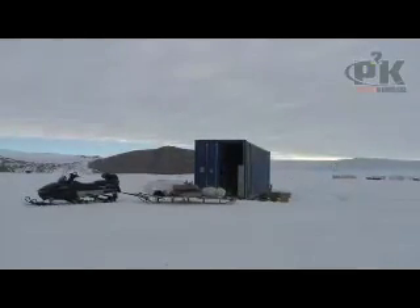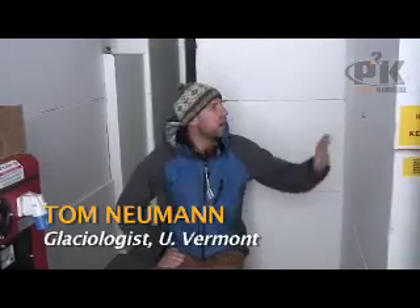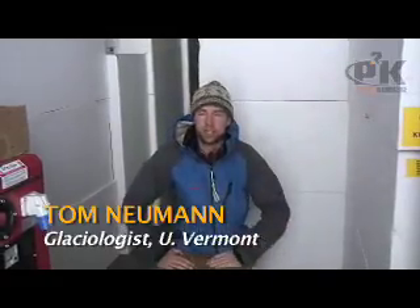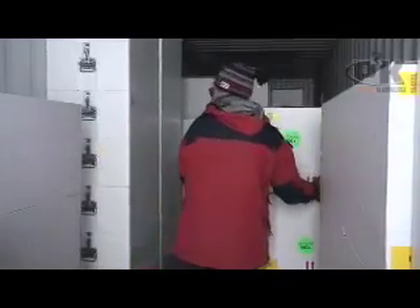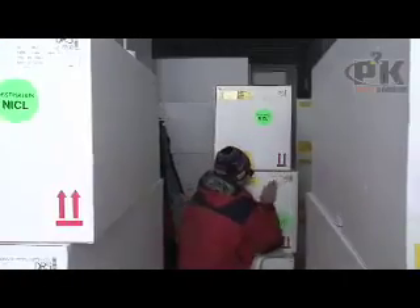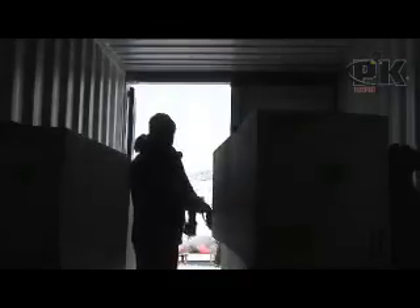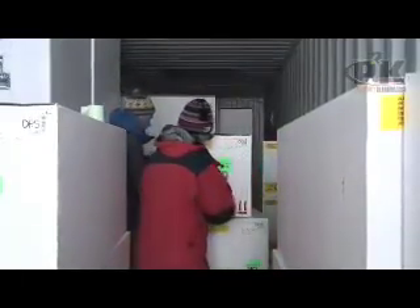We're out here about a kilometer or so from Troll Station in one of the big metal shipping containers. Around me, all these white boxes are what's called ice core boxes. Each one of them will hold about 10 meters or 30 feet of ice core. What we're doing today is sticking the labels on every one of the boxes. It's a lot easier to do it here where it's only a few degrees below zero than trying to do it when you're actually coring and it's 35 or 40 degrees below zero.